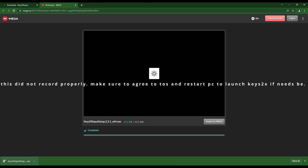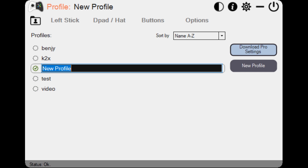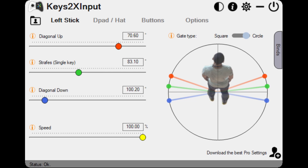Press next and press save on the already set settings. Make sure you name a new profile — for example, 'new movement' will be fine. Then you will want to go to left stick and fill out these values: 70.60 on diagonal up, 83.10 on strafe single key, and 100.20 on diagonal down.